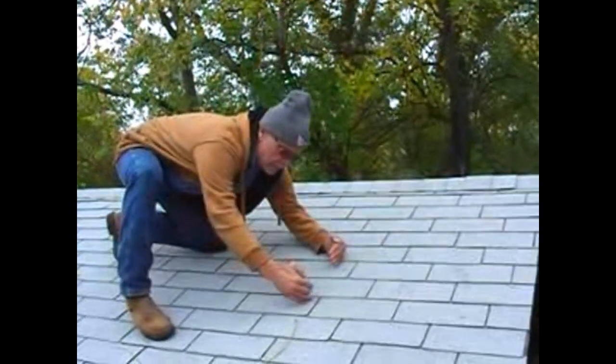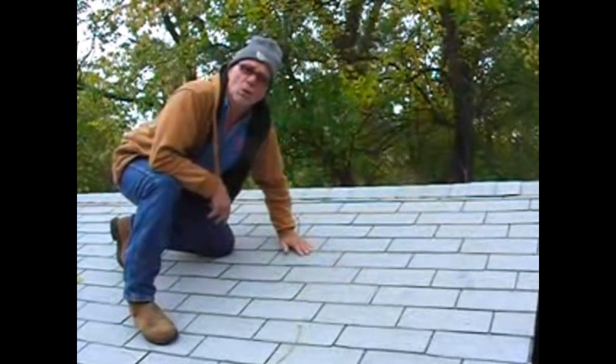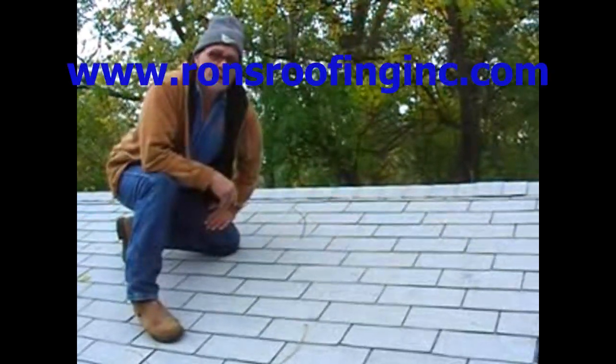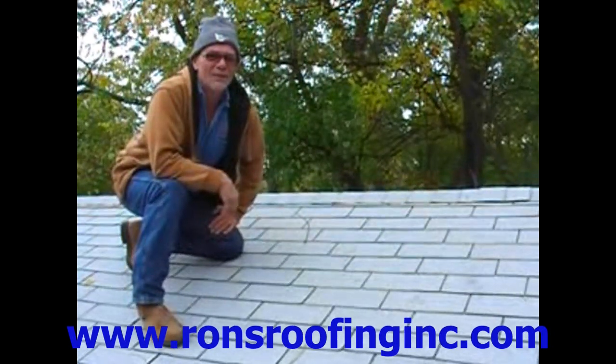The six-over pattern is where every other one lines up, and it looks like something old school — this is the way we used to do it thirty years ago. But the five inches up, five inches over is the better way to go. Thank you, Ron Williams, Ron's Roofing Independence.